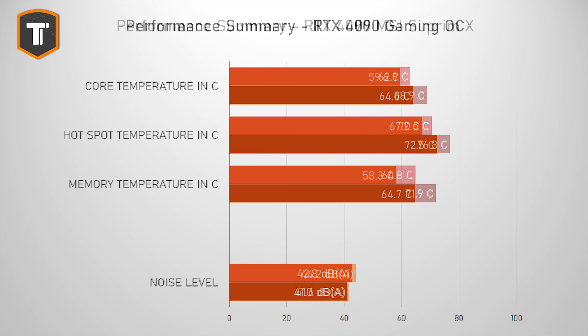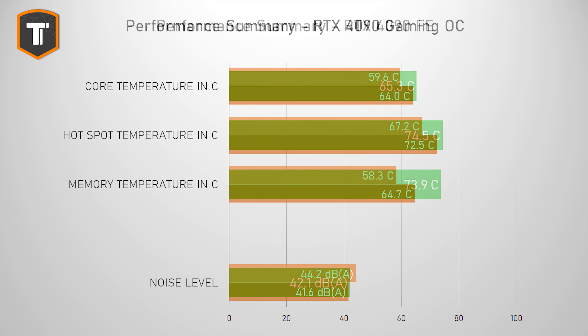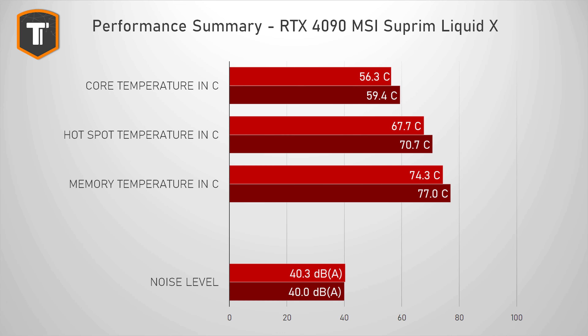Putting noise and thermal results together gives a clearer picture. The ROG Strix sets a good baseline with very good thermals and very low noise. The MSI Supreme X matches it thermally in its faster BIOS but with higher fan speed, while in the silent BIOS the temperature goes up and fan speed goes down. The Gigabyte Gaming OC performs well but the primary profile is too loud — the silent profile is more balanced while still offering an improvement over the Founder's Edition. The Water-Cooled Supreme shows the best core and hotspot temperatures while being close to as quiet as the ROG card, but does have higher memory temperatures to consider.